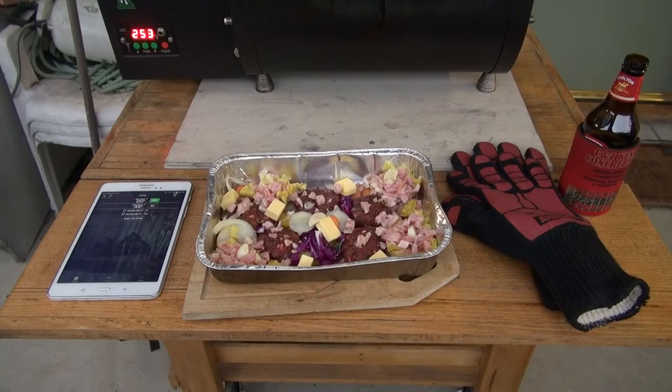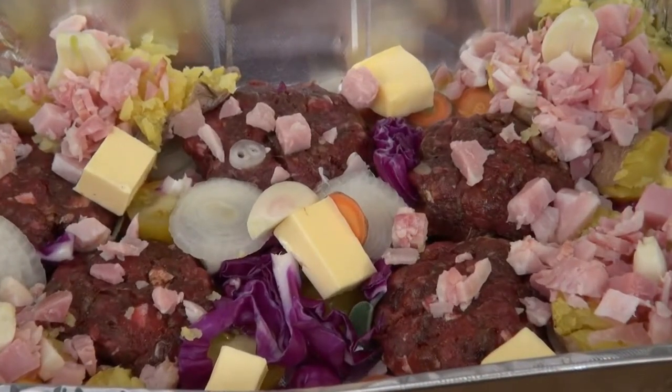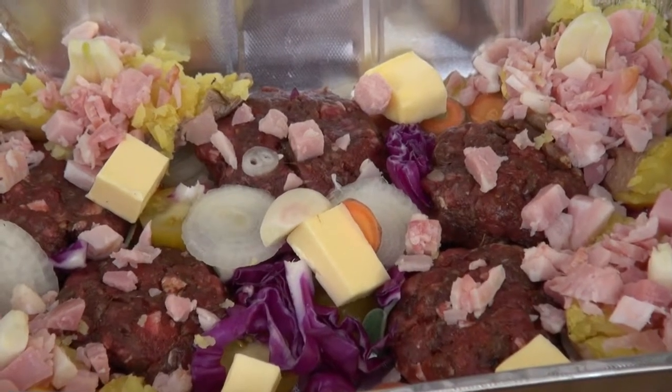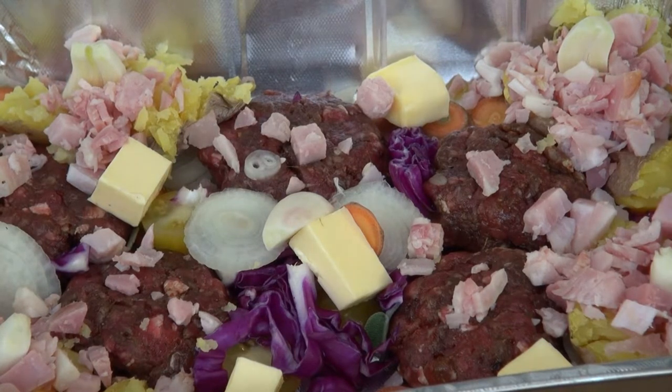G'day all, how you all going? The time is ten past five in the evening and tonight we're going to be smoking some hamburgers. We're going to be doing it at 250 Fahrenheit — that's what we're going to be smoking it at.